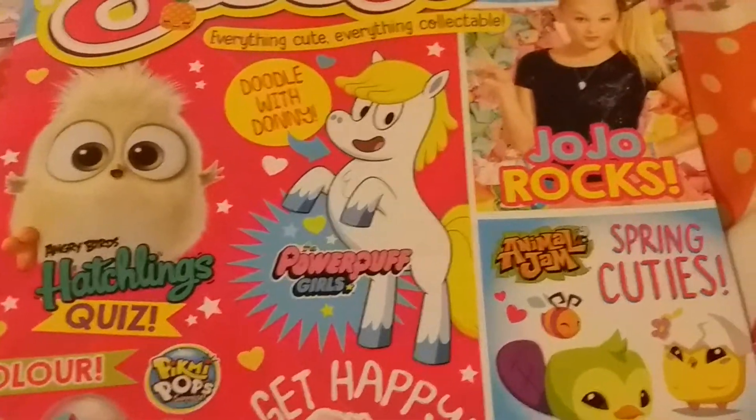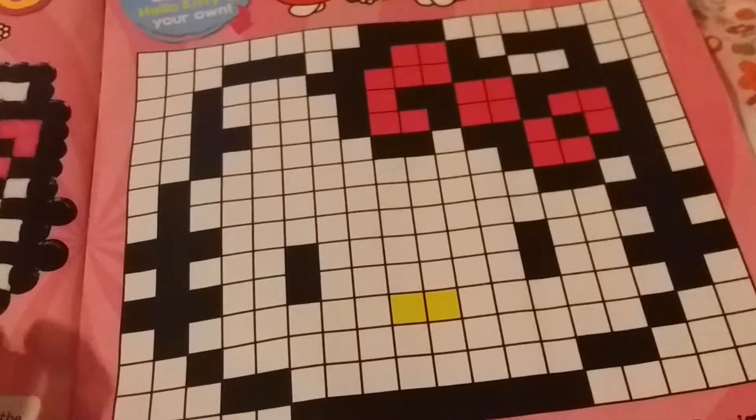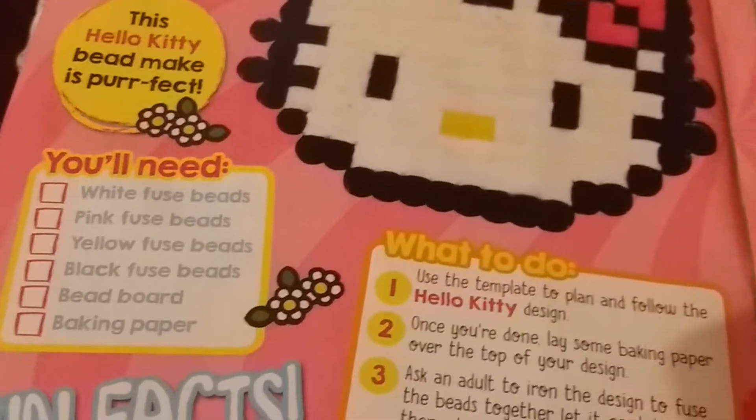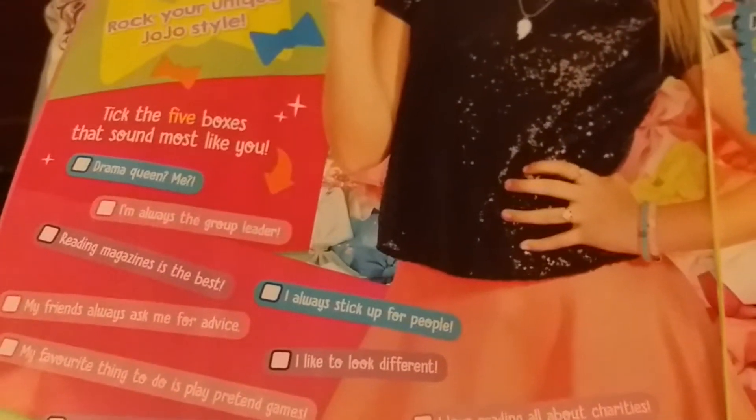Now I'm gonna show you the contents inside the magazine. It has a unicorn image, a Hello Kitty template — you can make an adorable Hello Kitty of your own and do a Hello Kitty DIY. You have to get a bead board and everything, but you have to buy it separately. And there's also a Jojo Siwa section.